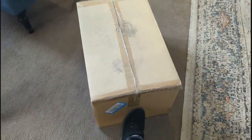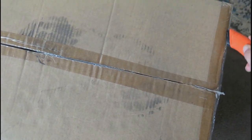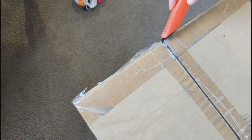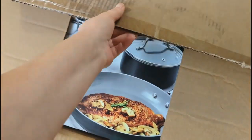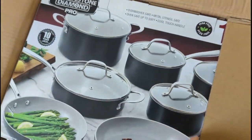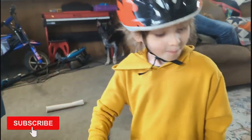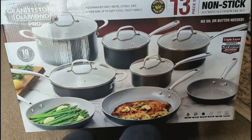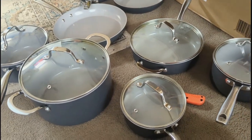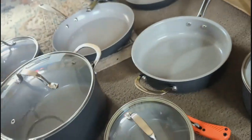We got a package this morning — Adam finally ordered some new pots and pans. He's been wanting some new ones for a while. These are the Granite Stone Diamond pans, and these are not sponsored — Adam just decided to get these because he thought they were really neat. He's been missing our 12-inch skillet because our old one is no longer nonstick. Now we have a whole new set and we can't wait to try them out.